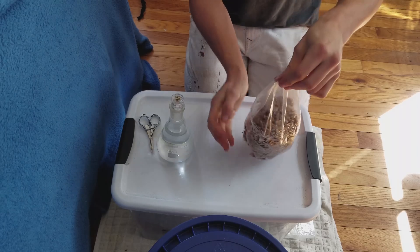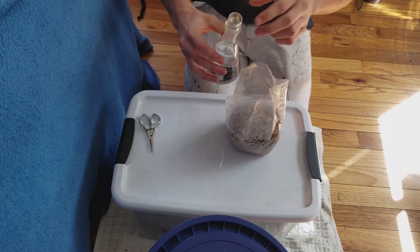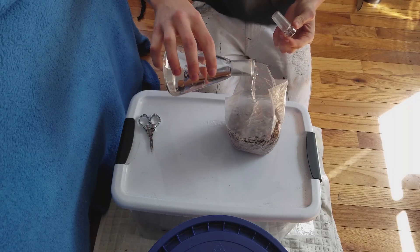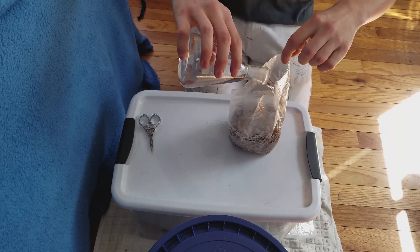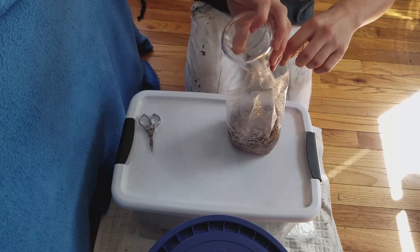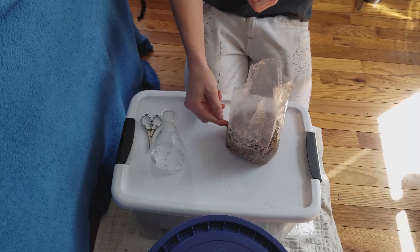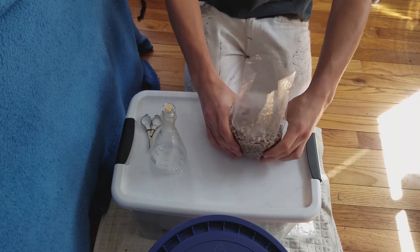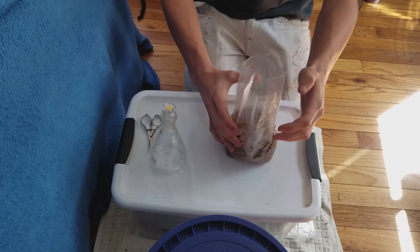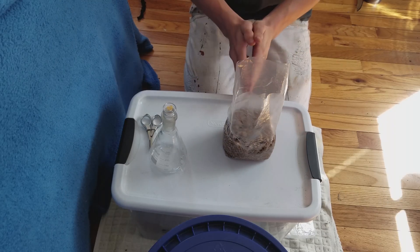Once your grains are loose, take some water and add it to your grains. You want it to fill just up to the top of the grain level. Now we're going to let this soak for 10 to 20 minutes and we'll come back.